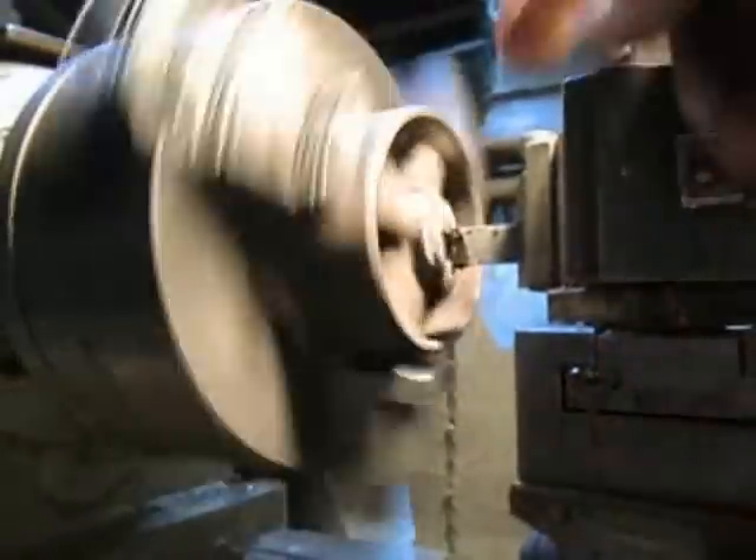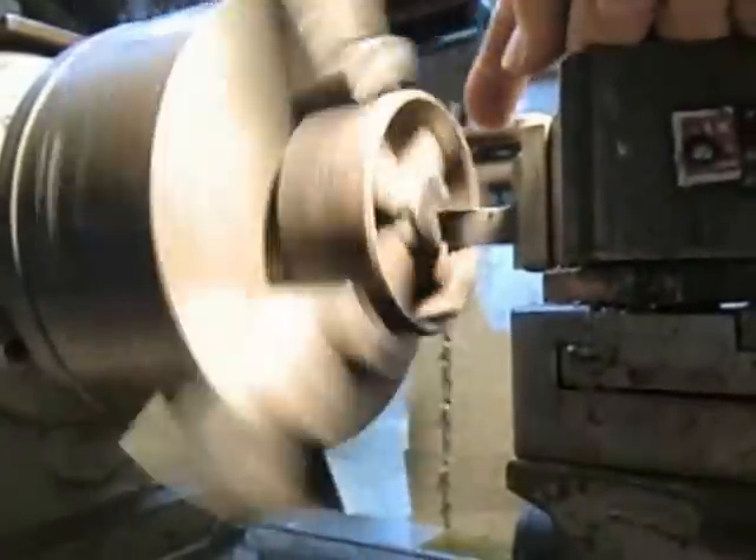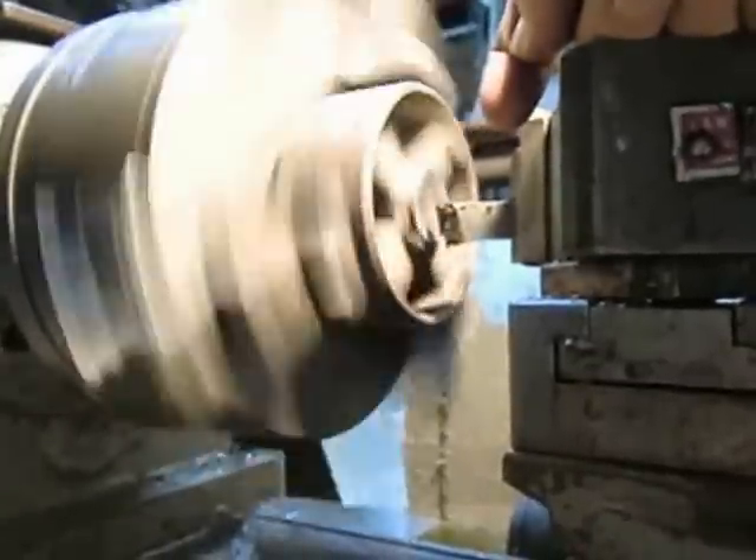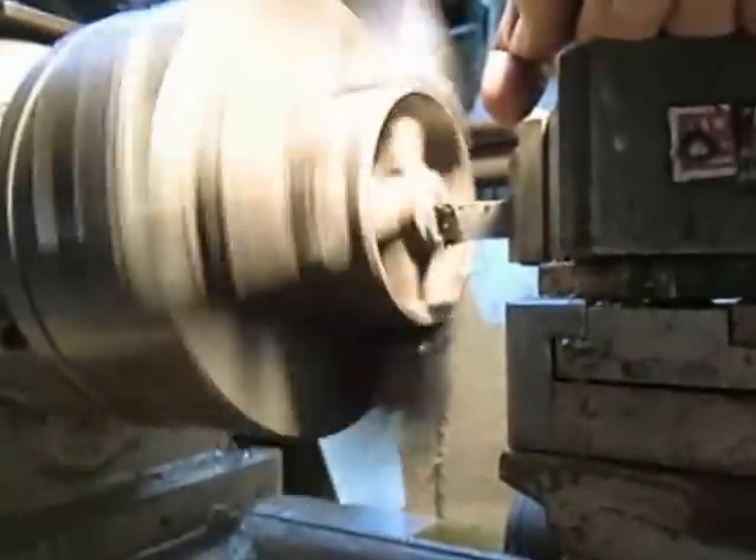Alright, so we've got it welded. Now we're just going to go in and face this off, then come in and drill a hole through that center there, and we'll be set to go.